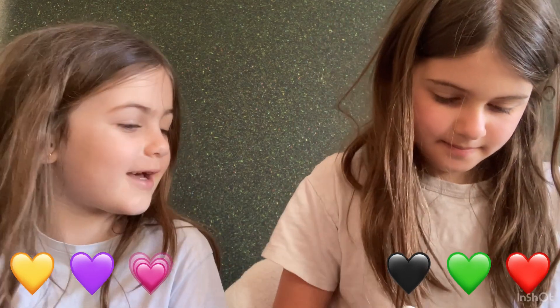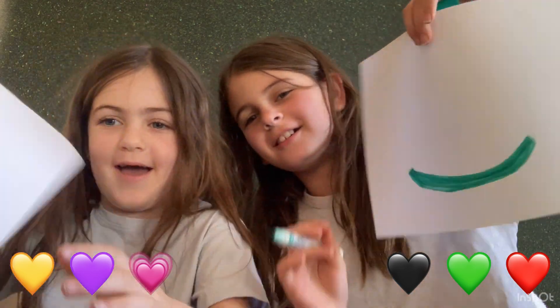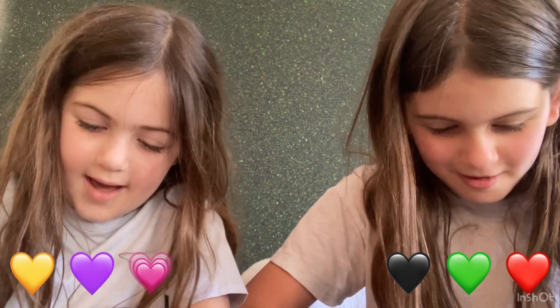I don't know what to do. Wait, that looks good. I'll just draw flowers. This is what I have so far. I have a lime — she's drawing a lion. By the way guys, these are like some of our favorite videos to film.